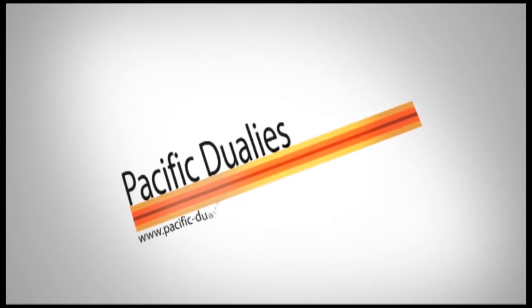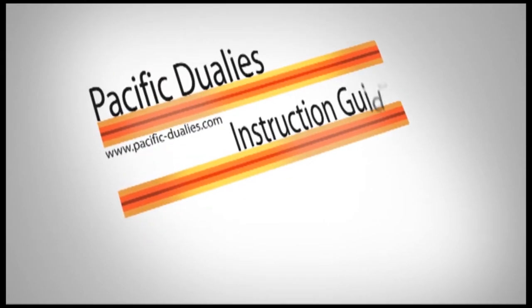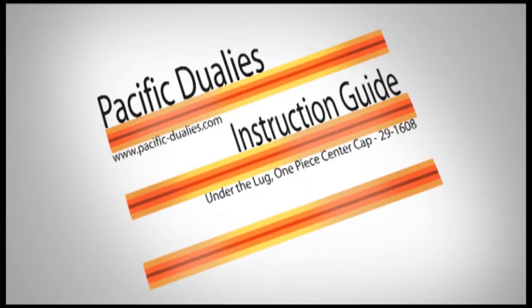Thank you for joining us today as we show you how to install our Pacific Dualies Wheel Covers. This is a bolt-on design under-the-lug mounting system with our one-piece lug style center caps. We're going to show you how to install part number 29-1608. This is our mounting design for 2001–2007 Chevy 3500 and 2001–2003 Chevy Van, made for 8-lug 16-inch wheels.